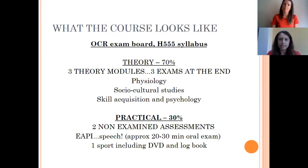Just a quick reminder — it's the OCR exam board, the H555 syllabus. Theory is 70% and there are three modules, with an exam at the end of each: physiology, social cultural studies, and skill acquisition and psychology. The remaining 30% is practical — 15% towards your one sport and 15% towards a speech you do on that sport in relation to all the theory you've learned throughout the year.